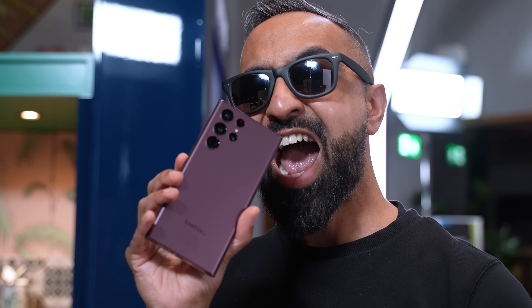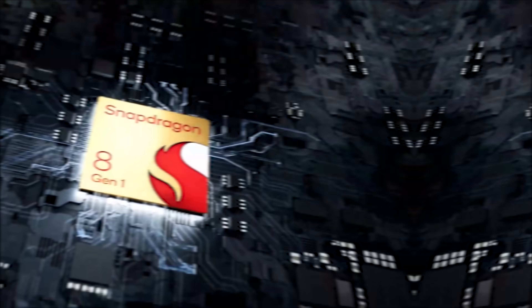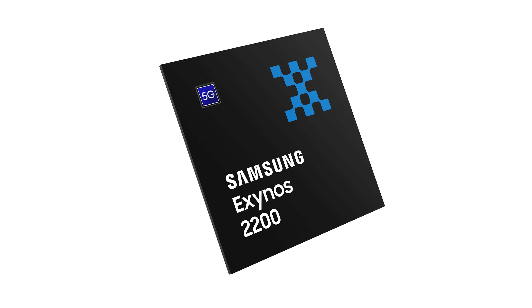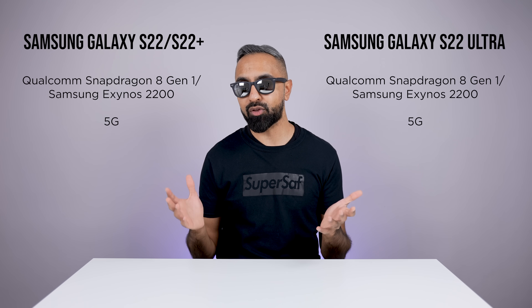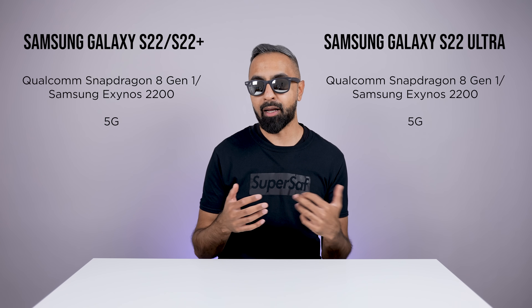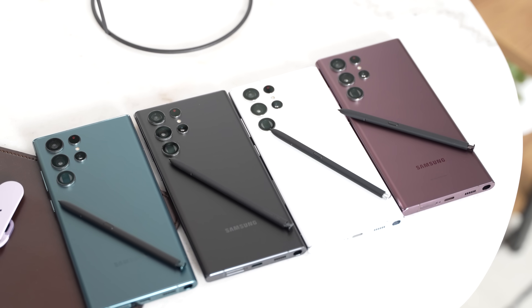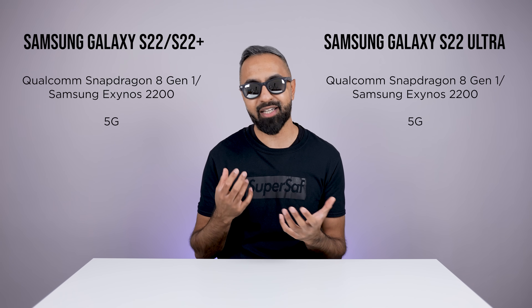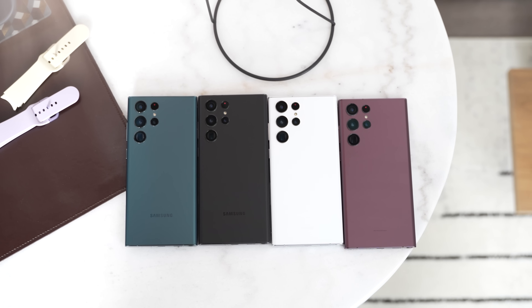What's powering the new S22 series? Like we've had in previous years, it is going to depend on your region. So we do have the Qualcomm Snapdragon 8 Gen 1, and in other regions such as the UK, it will be the Exynos 2200. Which one of these is going to perform better? I'm going to try to get both devices from both regions and do some more real-world tests. They should both be very capable devices, but traditionally the Exynos falls behind the Qualcomm — but we'll see how it is this year.